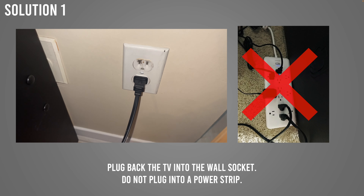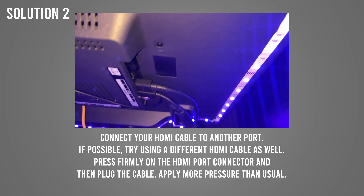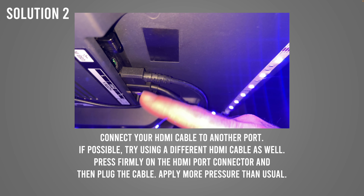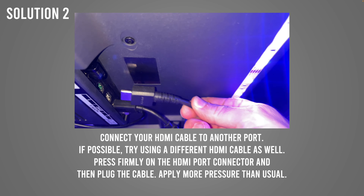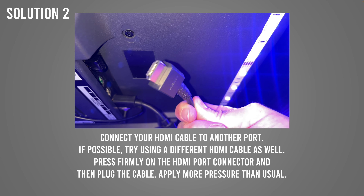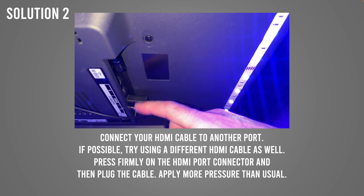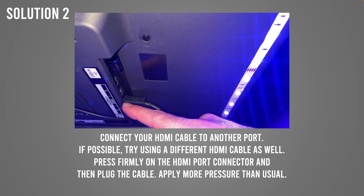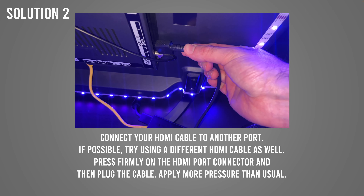If this didn't work, I have a second solution: go to the back of the TV where the HDMI cables are and unplug the HDMI cable. Replace it with another one if you have one, and plug it into a different HDMI port. For example, if it was in HDMI port 2, plug it into HDMI port 3 this time.